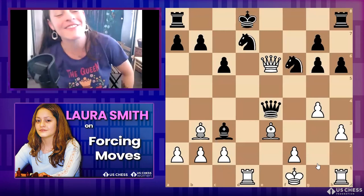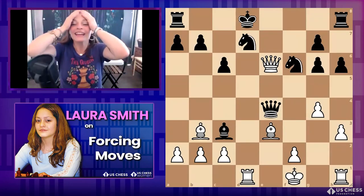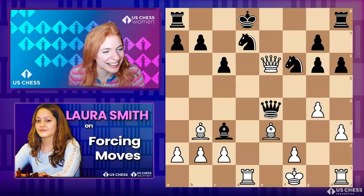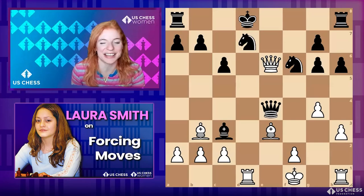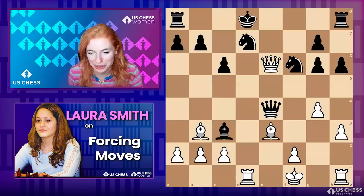Laurel says 'discovered checkmate' — oh yeah, exactly, that's probably the main way. There's one other way. What's the other way the king can give checkmate — not a discovery, but... Deep says castling! Yes, castling checkmate is the other way.